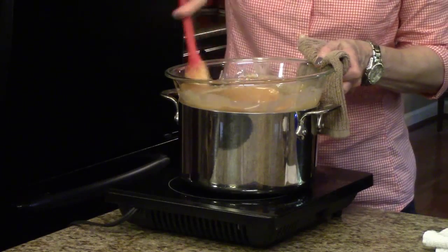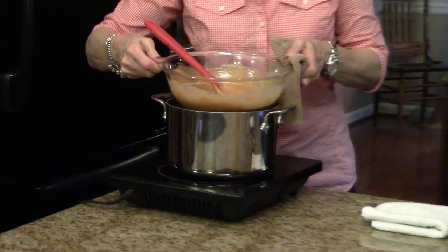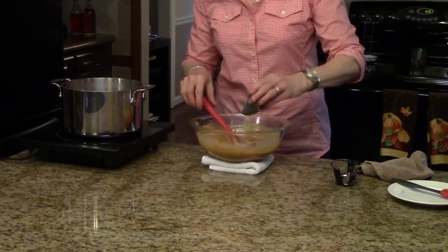My butterscotch chips and condensed milk are all melted and smooth. Now I'm going to take this off the heat and stir in the cinnamon and the salt.